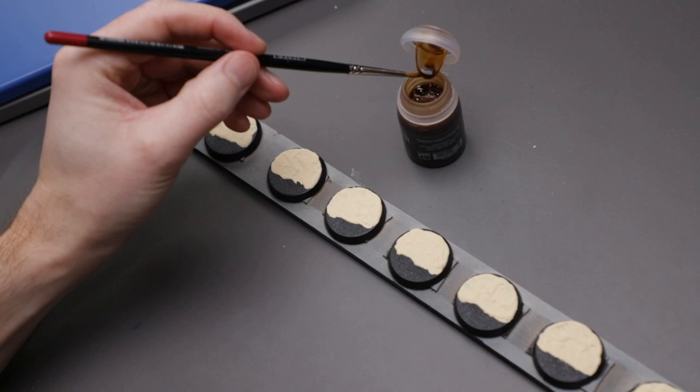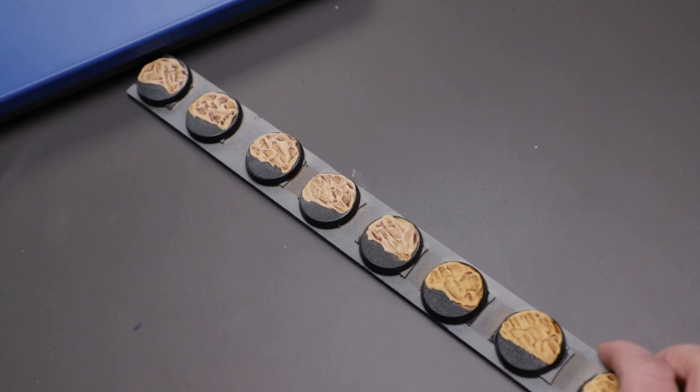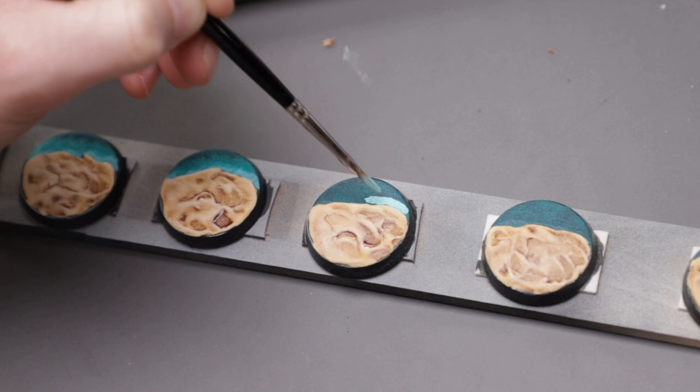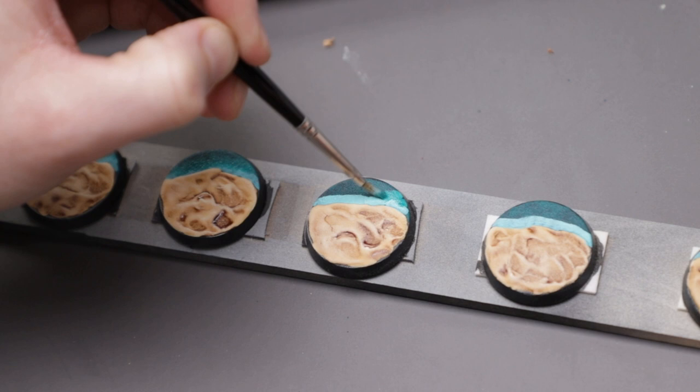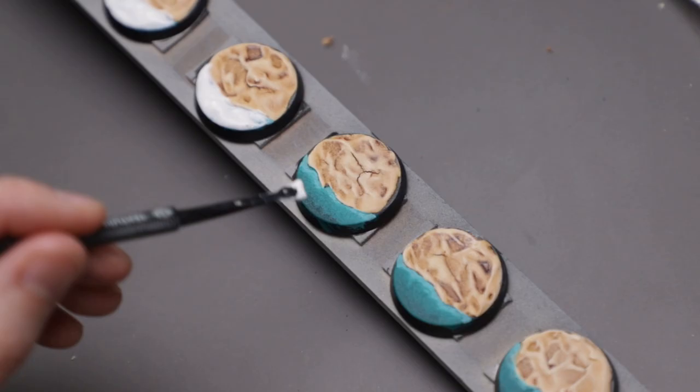Once the beach sand was dry, I slathered on Seraphim Sepia wash from Citadel. Giving it plenty of time to dry, I finished off the sand with a quick dry brush of thematically pale sand. Before I applied the water effects, I added some undertones, covering the area with Pro Acryl Jade. Then with a roughly 50-50 mix of Jade and Bold Titanium White, I painted a rough band of lighter colour next to the sand. Then with that mix still on the brush, I went back into the Jade and roughly blended everything on the base, creating a decent gradient from dark to light. This didn't need to be perfect as it would be covered up in the next step.